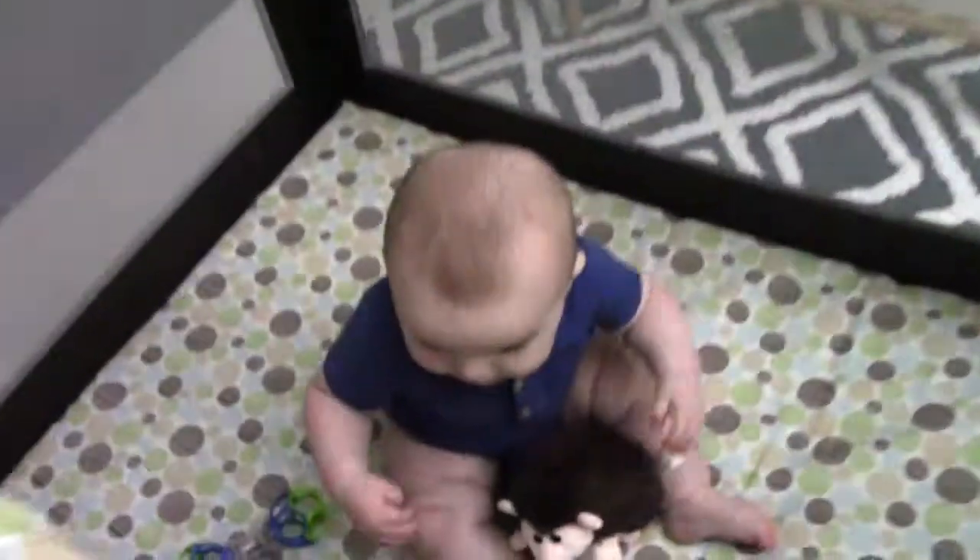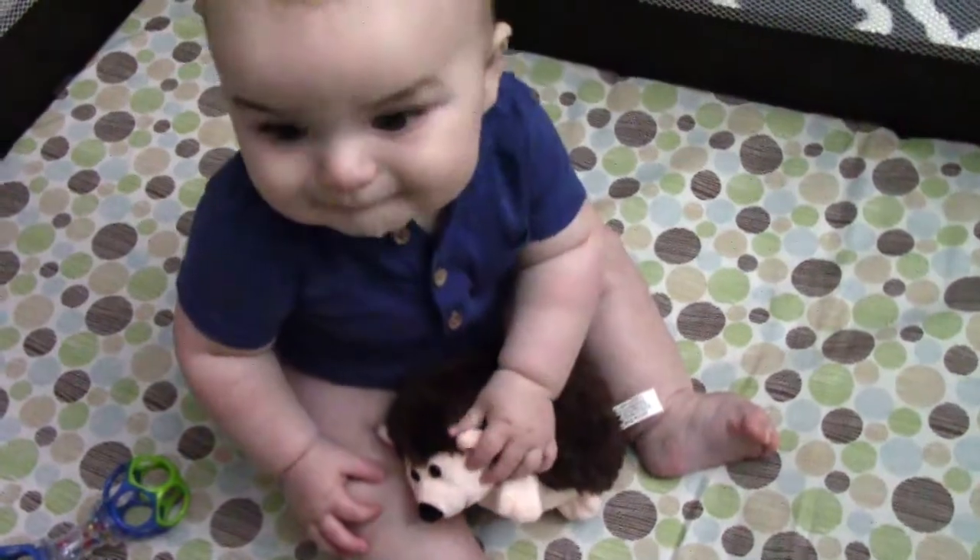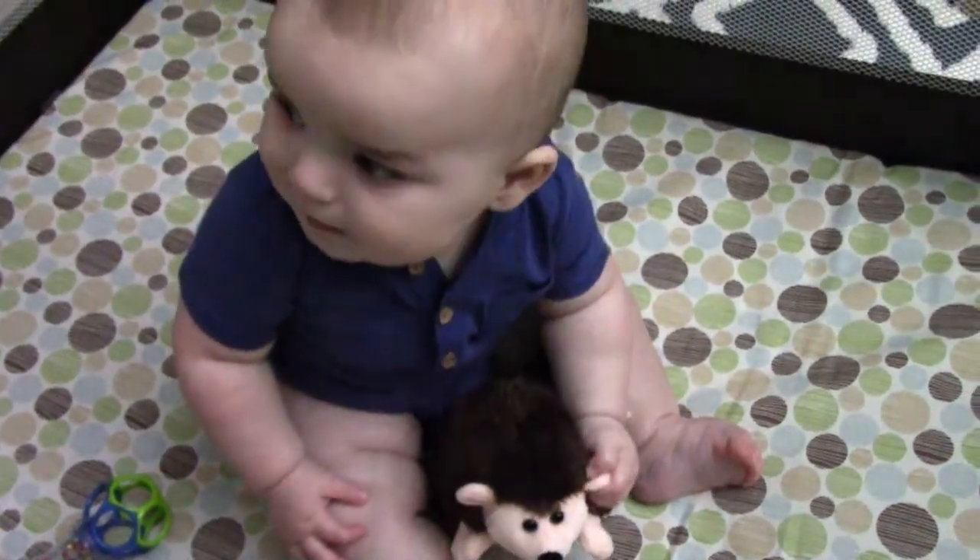I'm kidding. You don't have to stay in here all day. You wanna go make an eclipse viewer? Alright, let's go.